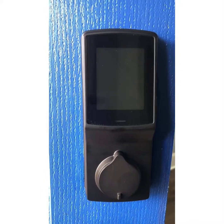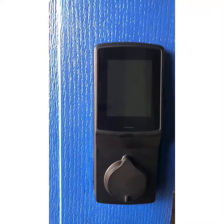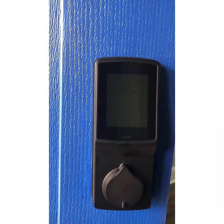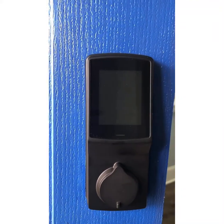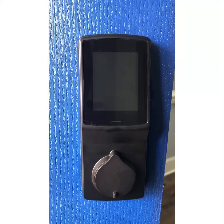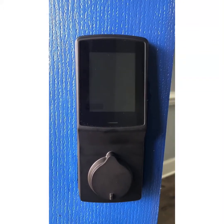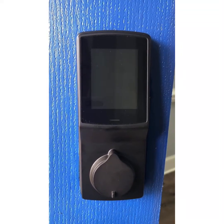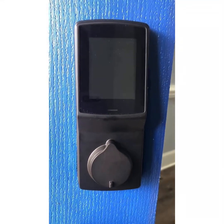The installation was really easy. The hardest part about installing this lock was just getting the old lock off. This lock installation took me maybe 30 minutes, and that's because I was being extra careful. So anyone can do it — get yourself a Lockley deadbolt.